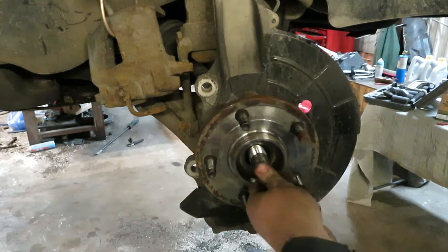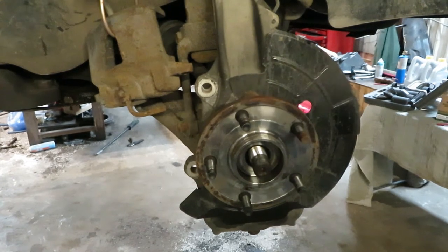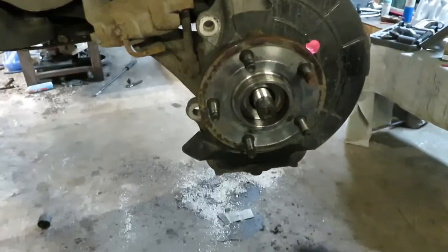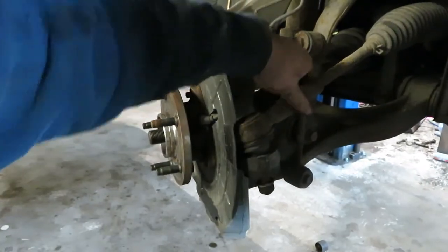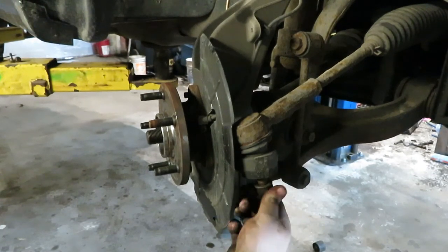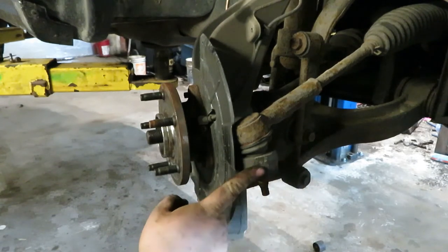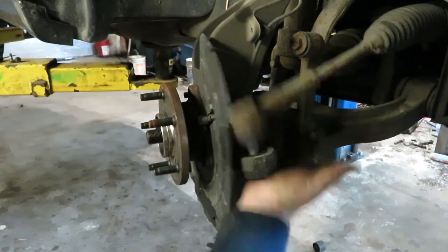Then you got to separate both ball joints — the upper up there, which was a 19 mil, and the lower, which is here, which was a 21 mil. And then you also have to take the tie rod off, which is right here. Normally you just back the nut off — a good impact gun will ratchet it right off. Sometimes they pop out, but you take the nut off and hit here on the knuckle with a hammer. You don't have to hit it super hard, but what that does is temporarily distort the hole and then it'll pop out.